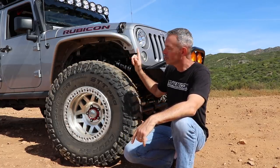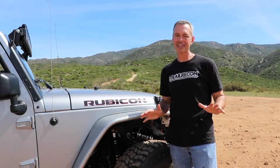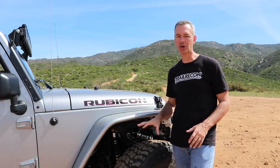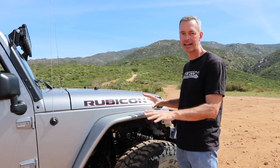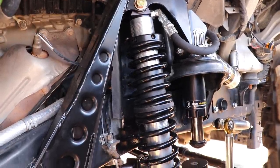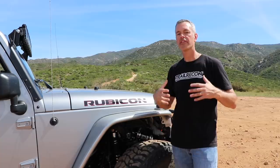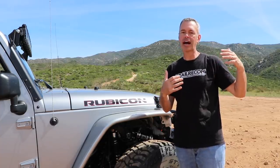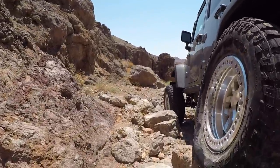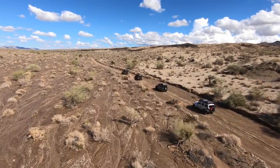Now with the new suspension the Jeep is sitting even higher. I'm really excited to put this new suspension setup through its paces. I've done a hybrid suspension setup working with the guys over at Icon Vehicle Dynamics. By hybrid I mean we've gone with a coilover in the front and a coil spring in the rear. They recommended this because I mentioned I like to do some rock crawling and get a little flexy, but also put weight on the Jeep for long-distance expeditions — I needed something that fit both worlds.